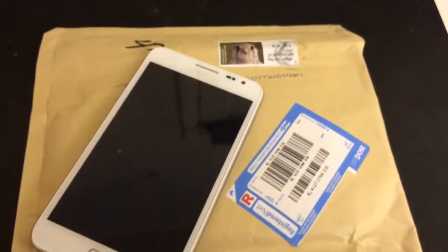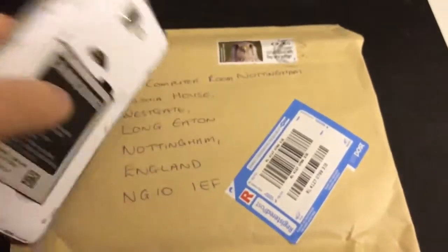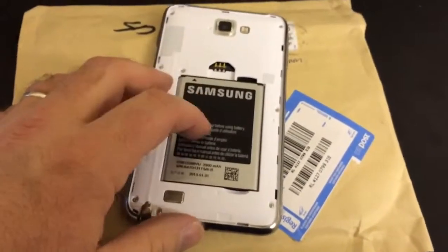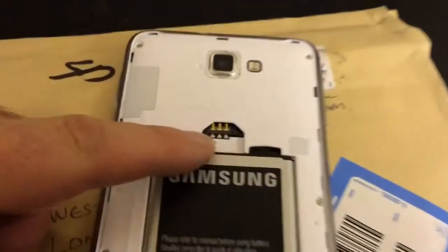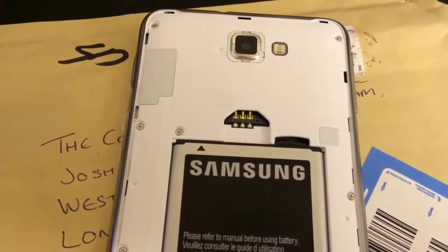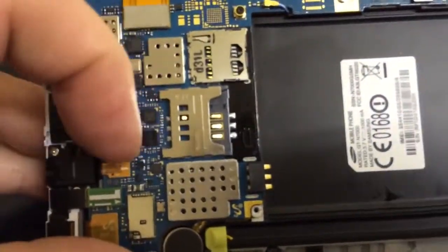It's needing the SIM card reader replaced after it's suffered damage. So what we've done — we've already got the back up, we're just going to take the battery out, take the rear cover up so it will reveal the rest of the SIM card, and then we'll take a look at it. Here we are inside the Galaxy — this is the SIM card reader.